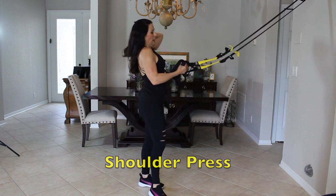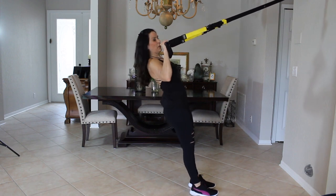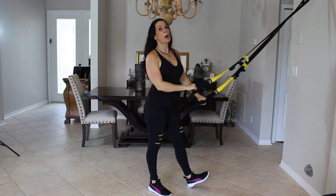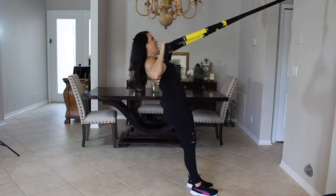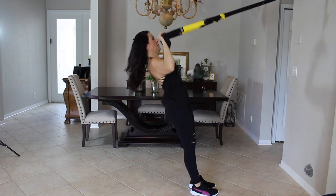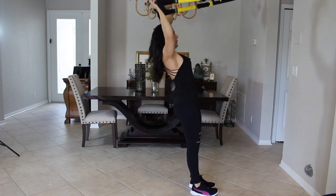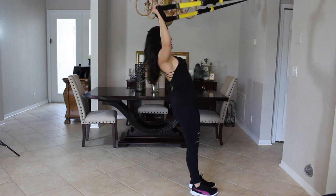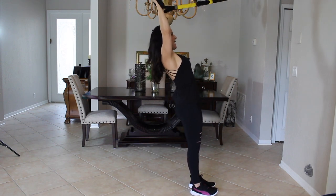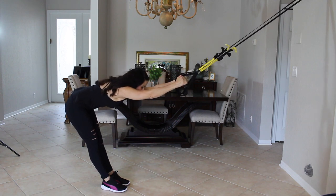Now we're going to take it to shoulders and do a shoulder press. My feet are in front of me — it's just like if you had weights in your hands, bringing it up and down. You'll notice my body's not really moving, but trust me, you're going to feel this one in your shoulders. Elbows are a little bit in and forward, pushing up and down. One through ten — core engaged nice and tight. Beautiful! Stretch out the back and the shoulders.